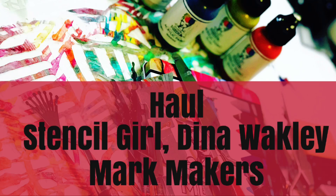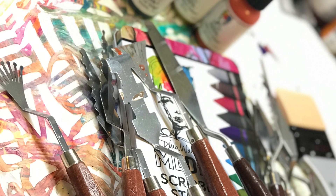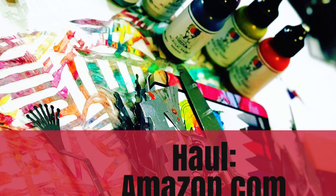Hey Crafty Queens, and welcome to Paper Rain. This is Rachel Bellamy, a.k.a. Queenpreneur, and I'm going to show you a small haul. Small is such a relative term, right? But it's a haul nonetheless, and I wanted to show you what I got.